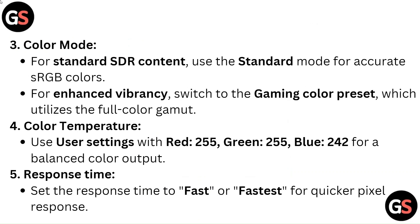Color Mode: For standard SDR content, use the standard mode for accurate sRGB colors. For enhanced vibrancy, switch to the gaming color preset which utilizes the full color gamut.